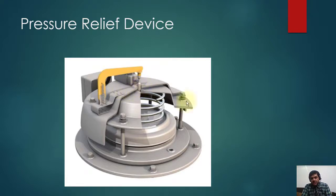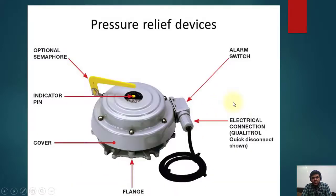This is basically the shape of the pressure relief device. Here is another example where the parts are explained: this is a flange, this is a cover sheet of the pressure relief device. These are the alarm switch and trip switch, which can also be connected for electrical connection to the protection system — this is optional. But in all the cases I have seen, this pin will hit this and will be straight up.